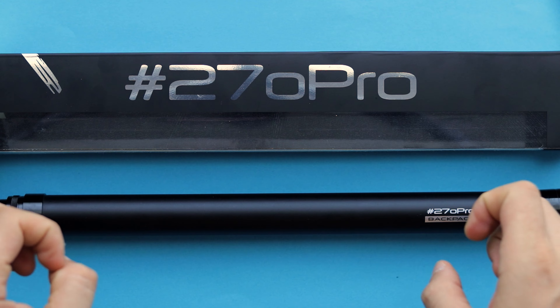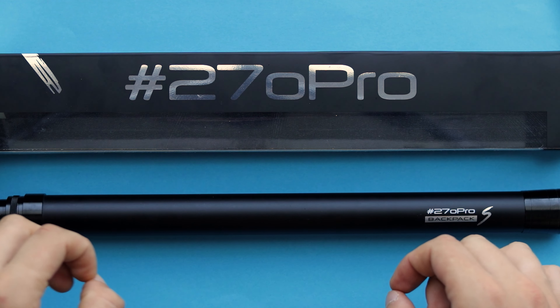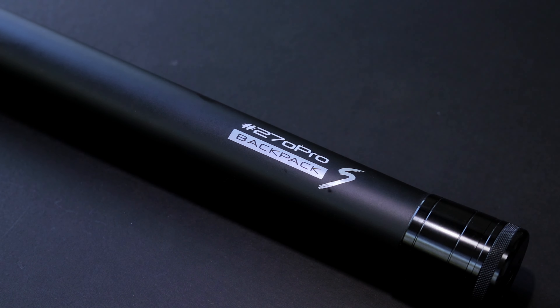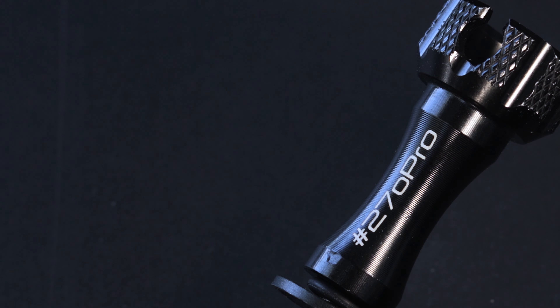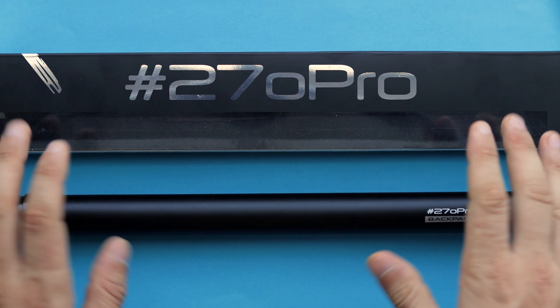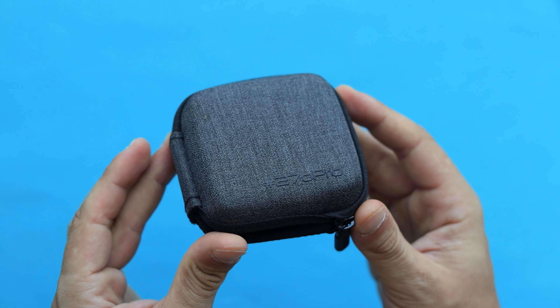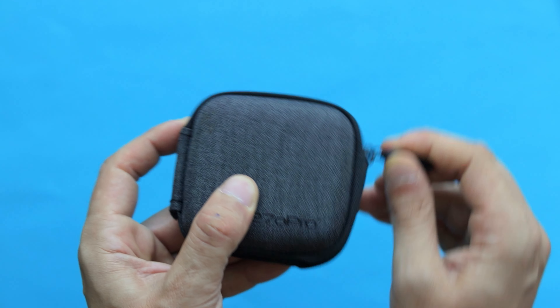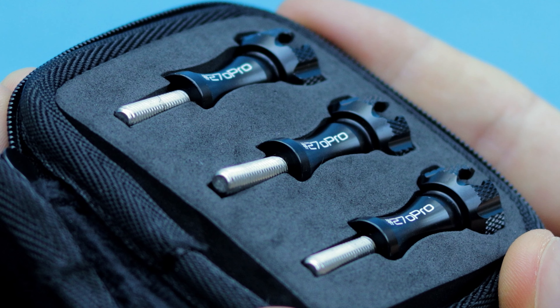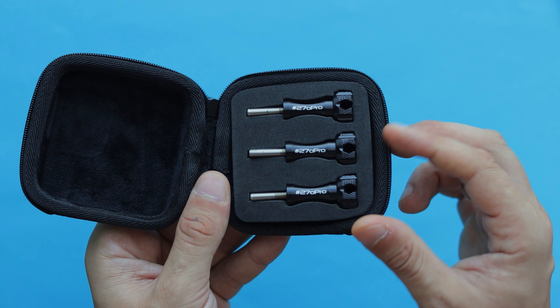The 270 Pro Backpack S is available in black and white versions on the official 270 Pro website. It costs $139 US dollars, which is a little expensive, but given the design, build quality, and carbon fiber materials, it's a really solid piece of gear and I highly recommend it. There is also a bundle version with lots of useful accessories including a remote control, wireless controller, camera accessories, and more for $177 dollars.